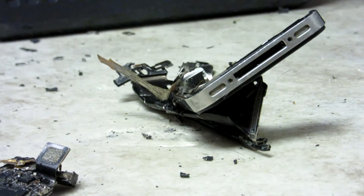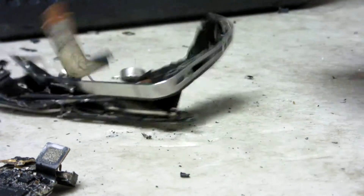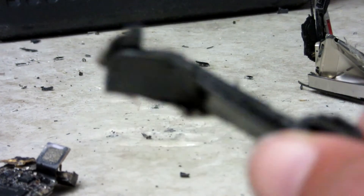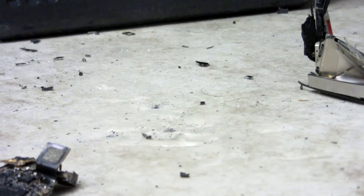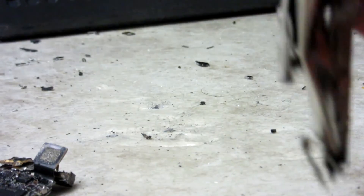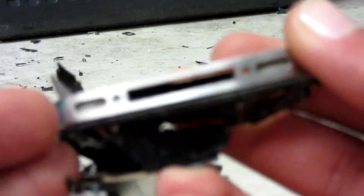We've still got a couple pieces left here. The dock connector's no longer salvageable. Neither are the speakers - they've been cut in half. Oh my god. The poor iPhone 4S. The dock connector actually looked salvageable, but it's not anymore - it's bent inside.